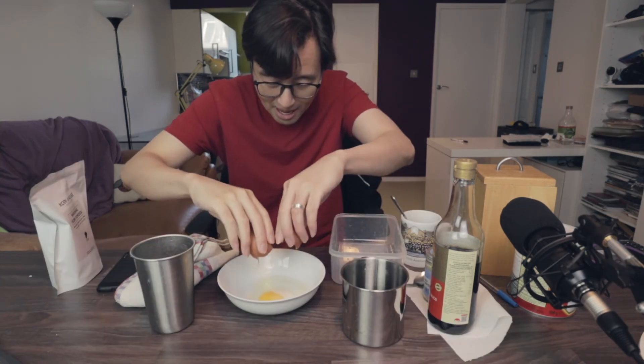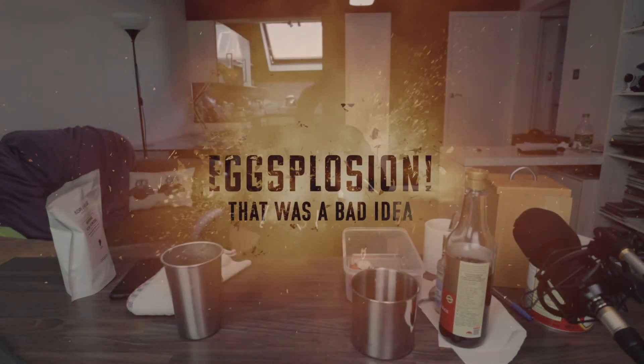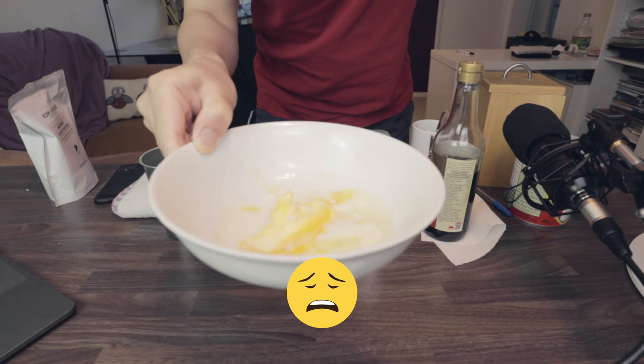Wow. Not fully cooked — so kind of gross looking. I'm going to try and microwave this. Don't microwave your half-boiled egg. Yeah, so that was very random.